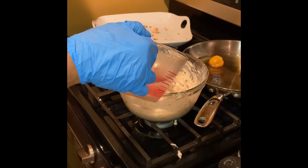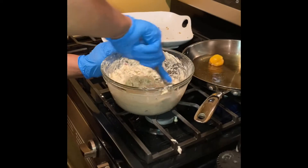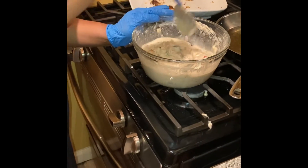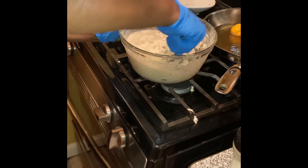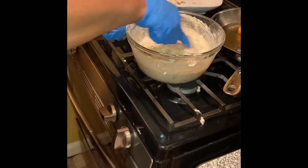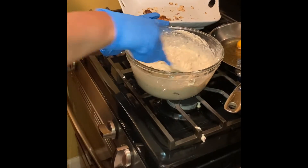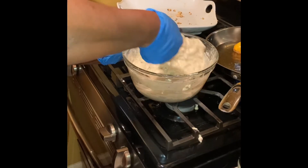Here we go. Stir it in, make sure I get everything in — all this flour, saturate it in. Make sure it's not too, too thick. This looks good, looks pretty good.